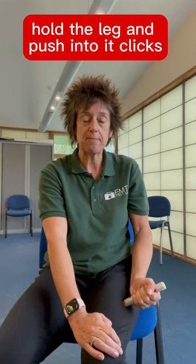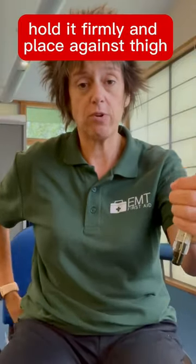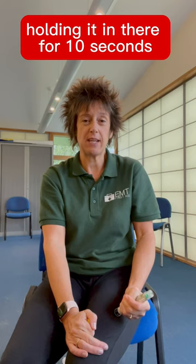Push until it clicks and hold it for 10 seconds. For the Jext, take it out of the case, hold it across the way, remove the cap from the top — the needle comes out the opposite end — hold and push, holding it in there for 10 seconds.